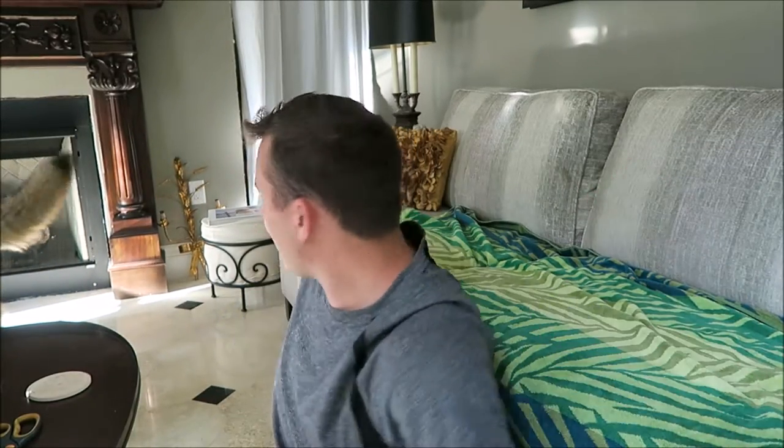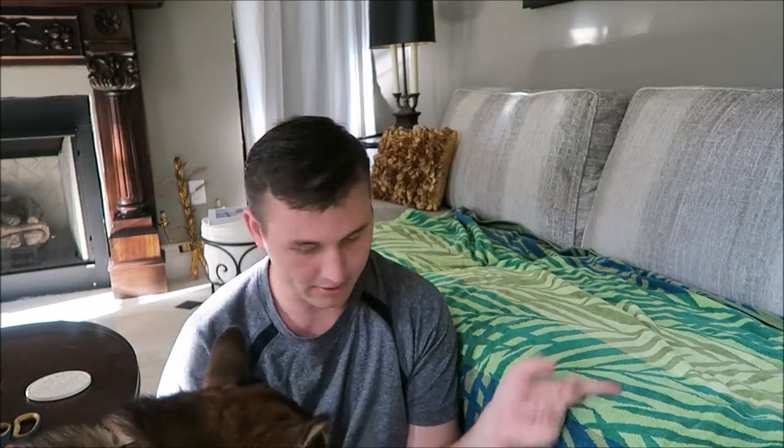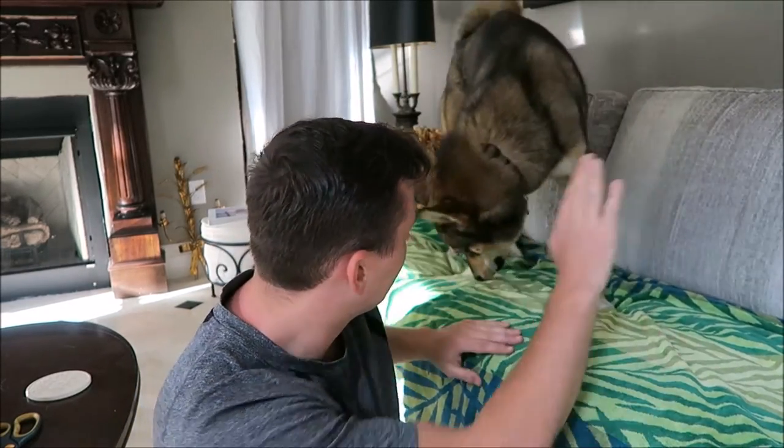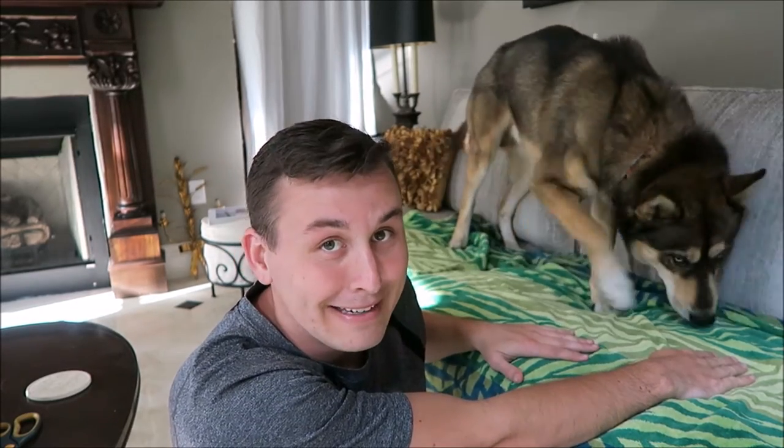Rock, over here! Do you want a treat? Okay, come up here. This is gonna be the worst. You have to get up here. Good boy, come here, lay down. Rock, Rock is the least trained.